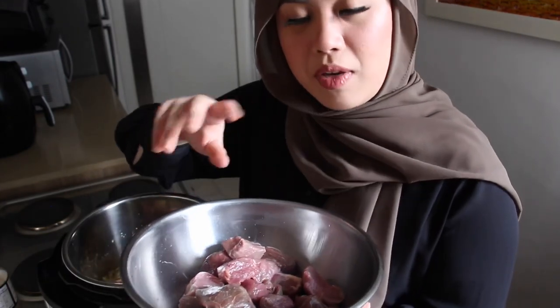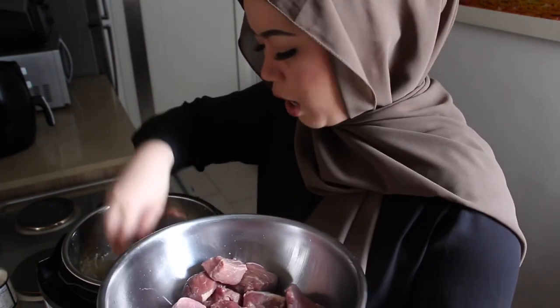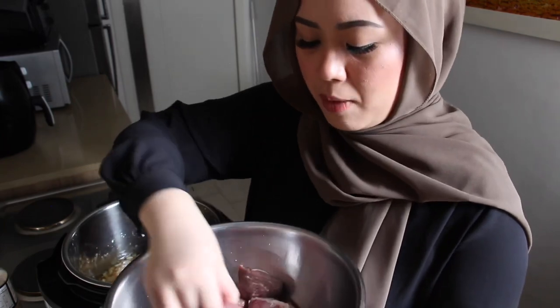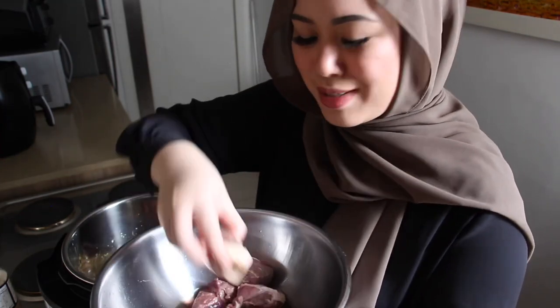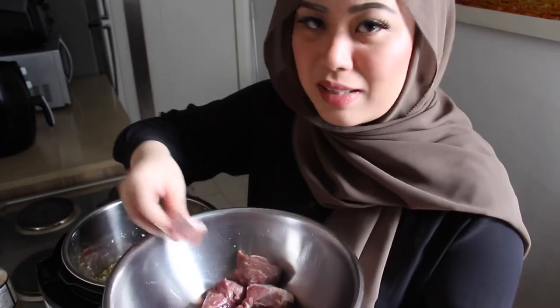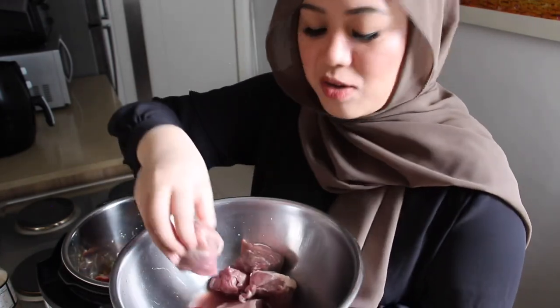Now for the meat — I'm using one kilogram of beef. You want the beef to have a bit of fat on it for more flavor. I grew up in New Zealand where the beef is very tender, but since moving back to my homeland the beef is different, which is another reason I love the Instant Pot — it just tenderizes any meat you put in it and extracts all the flavor. This is not a sponsored video, I bought this myself.